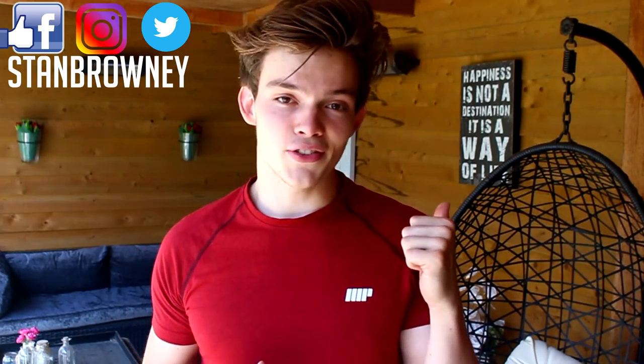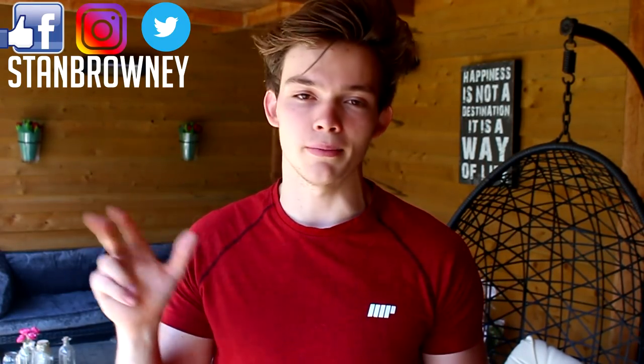Thank you so much for watching — I really hope you enjoyed it. Make sure to subscribe if you're new and hit the like button if you enjoyed the video. If you want more tutorials like this, put in the comments below what kind of tutorial you want to see — front lever, back lever, with bands maybe — just tell me. I'll reply to as many comments as I can. Make sure to check out the bands in the description below, as they'll really help with a lot of other exercises too, but especially the muscle-up.